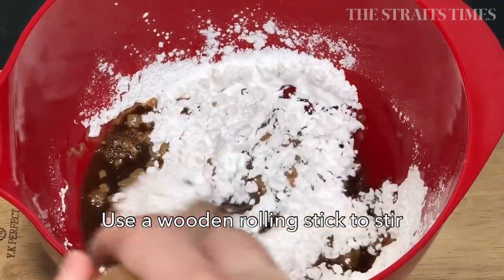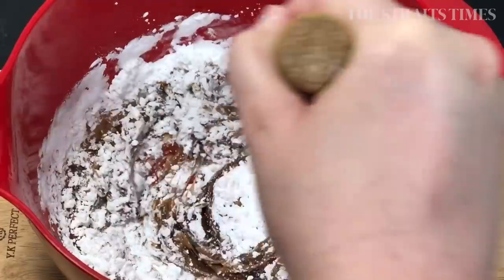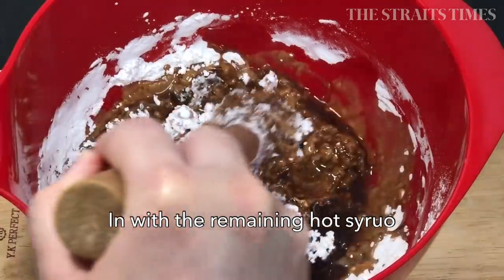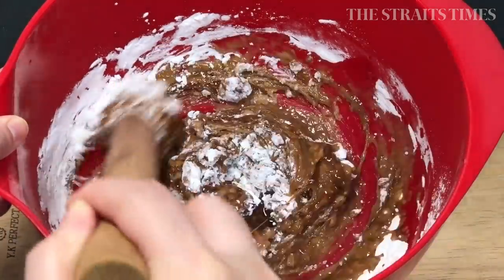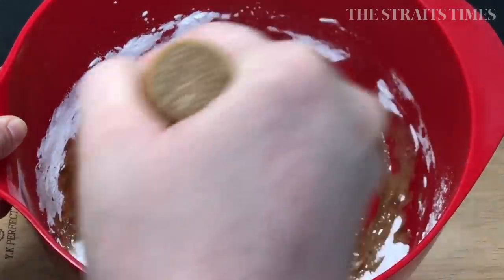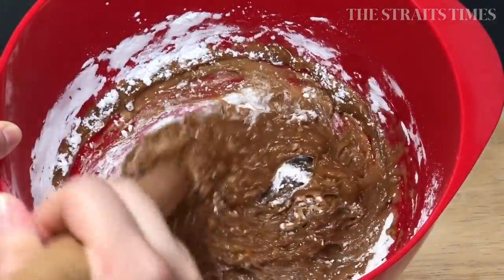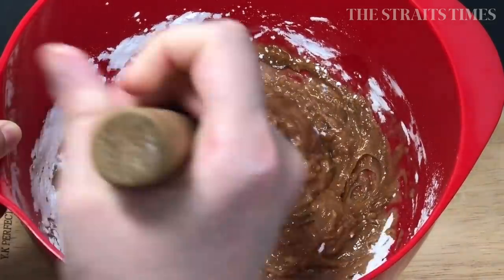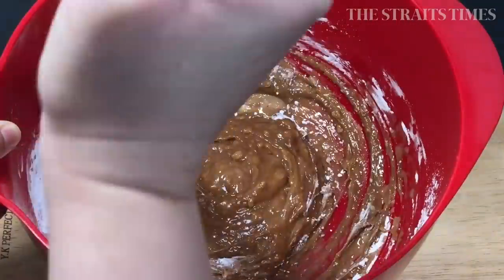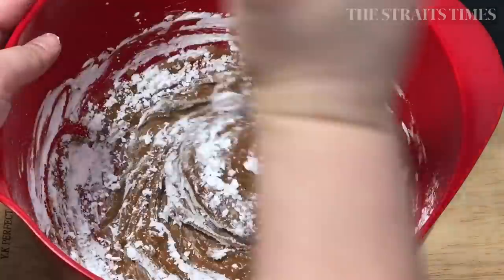Stir that using a wooden stick or a pair of chopsticks. After about 10 seconds, add in the remaining black sugar syrup and continue stirring the paste. I'm keeping this in so that you can see how the consistency and texture of the dough turns out. The paste should still be relatively easy to stir — you shouldn't be having a hard time. If the paste is too hard and you're having trouble stirring it, then the consistency is not ideal.